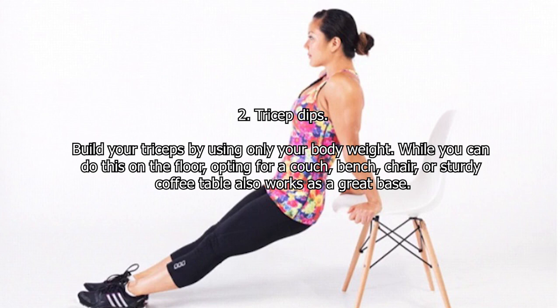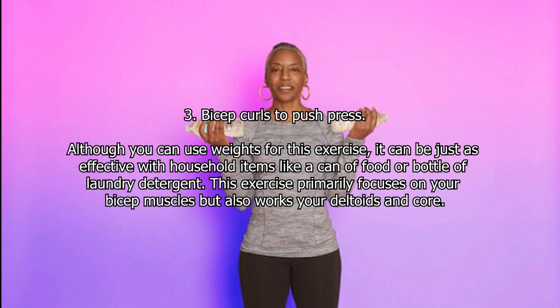Two: Tricep Dips. Build your triceps using only your body weight. While you can do this on the floor, opting for a couch, bench, chair, or sturdy coffee table also works as a great base.